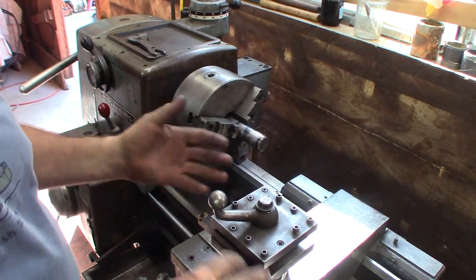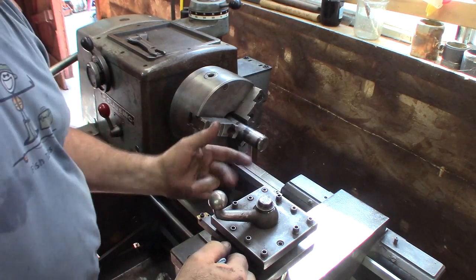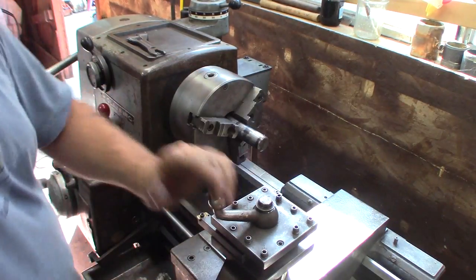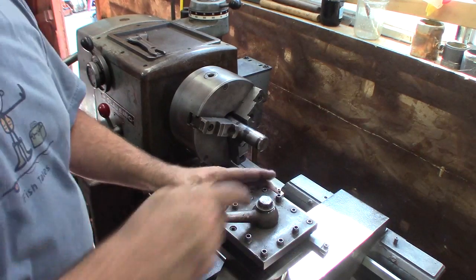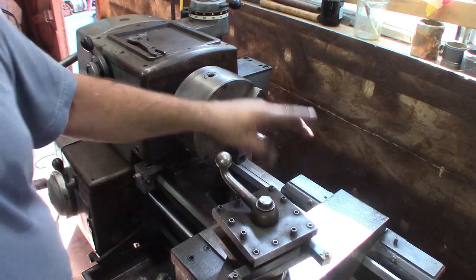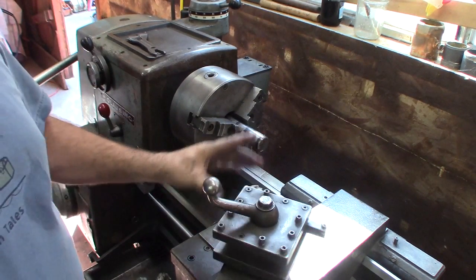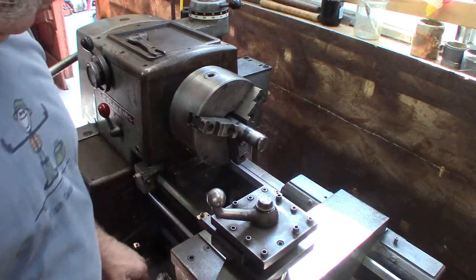This is a four-position tool post. You don't see these too much anymore, but this one's not too bad. It locks down with a bolt going through to the T-nut, but you can loosen it, spin it to the next position, and it indexes in — so you can get a bunch of tools in there and figure out which one you want to use. Let's do a facing cut — I've got one set up. Let's see if we can use the feed on that and go in the right direction.